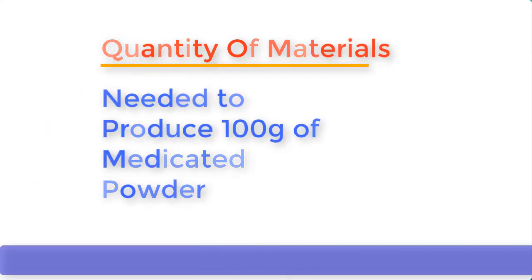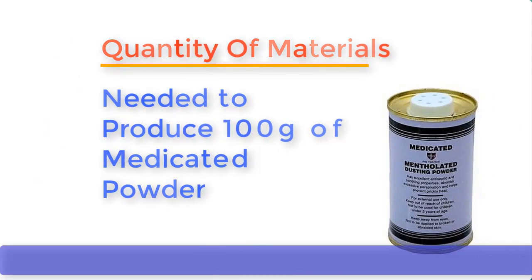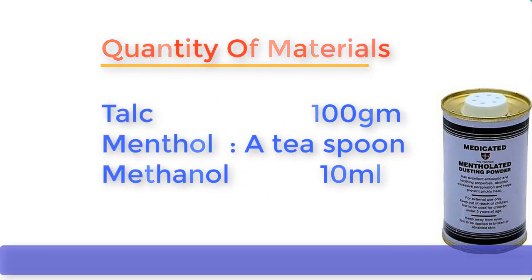Now let's establish the quantity of chemicals needed to produce 100g of medicator powder: talc, 100g; Menthol, one teaspoon; Methanol, 10ml.